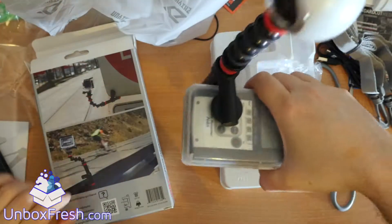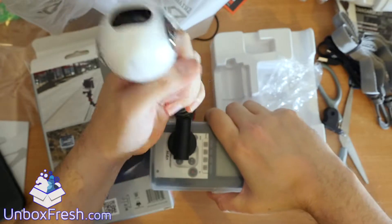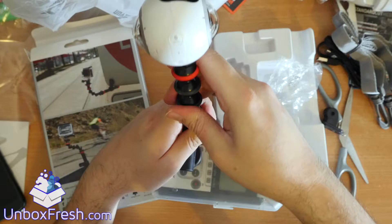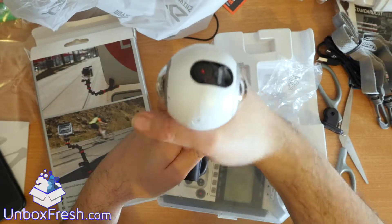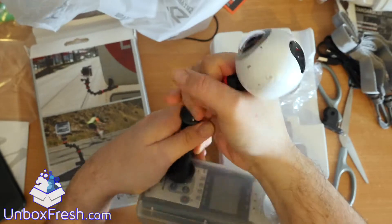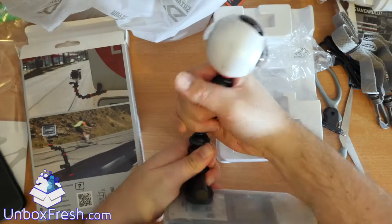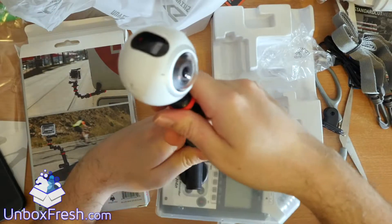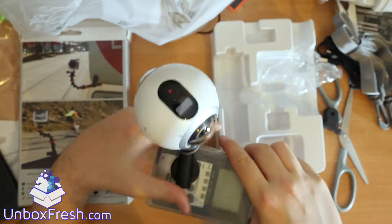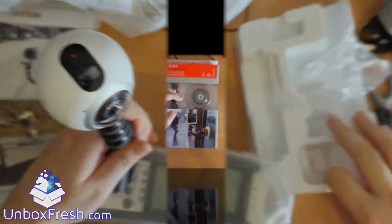Yeah, that is pretty stable, and then you can adjust it like that. I've never used a gorilla pod arm before but that is quite nice - it's got a nice firm feel to it. You get quite a range of movement there, so that's quite good actually. You can stick cameras around, have maybe like a big brother thing recording your life going on.